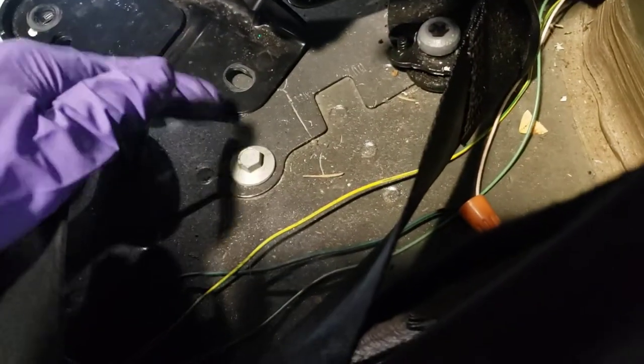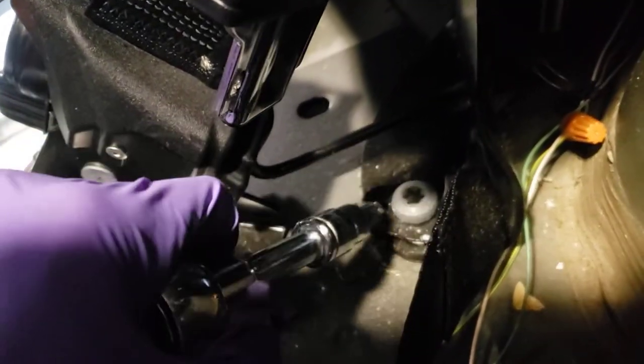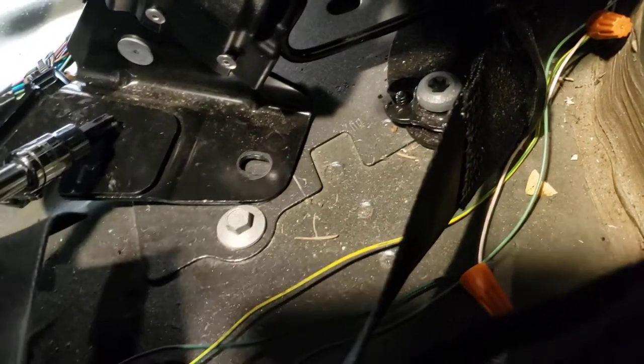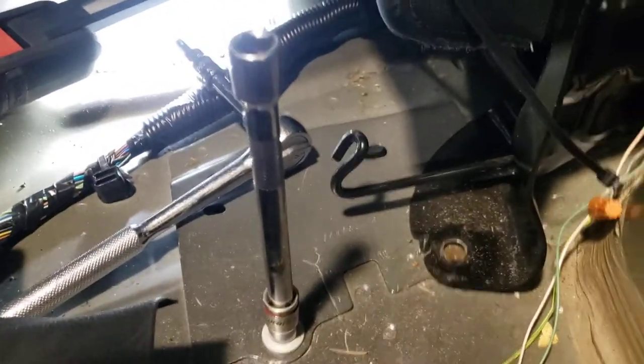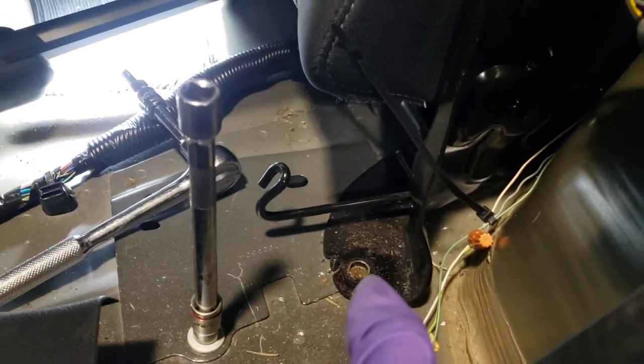You'll need to remove this bolt right here. That one is a T50, and that bolt is going to be either a 10 or 13 millimeter — I haven't tried that bolt just yet. Alright, so that's going to be a 10 millimeter, and that bolt is a T50.